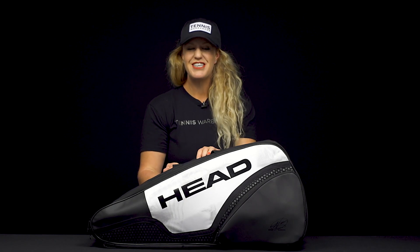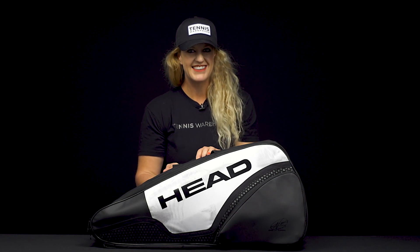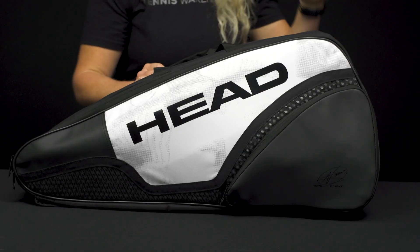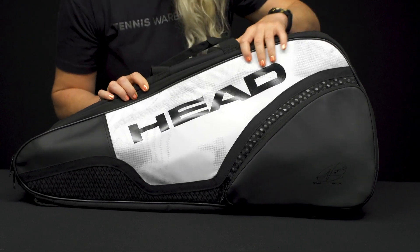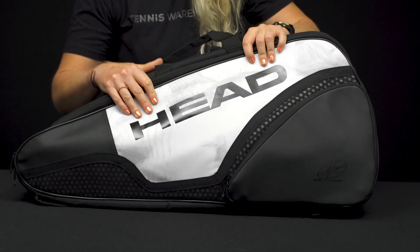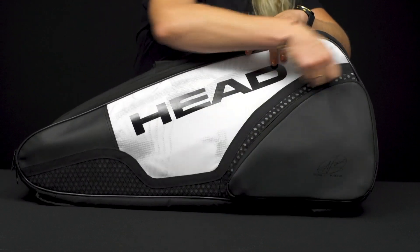Let's take a closer look at the Head Djokovic six-pack combi tennis bag. If you're a Djokovic fan but don't want to carry that massive 12-pack bag, the six-pack is going to be such a great option. It has a ton of storage space but won't weigh you down. So if we take a look at the features right here...